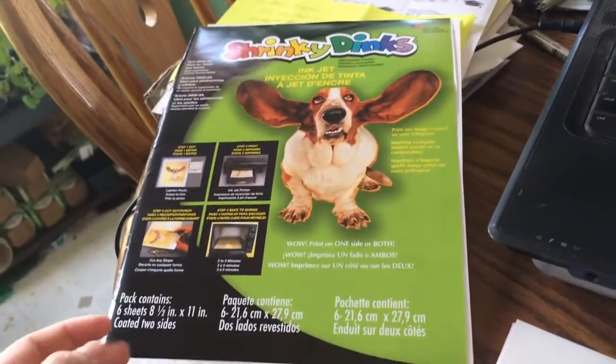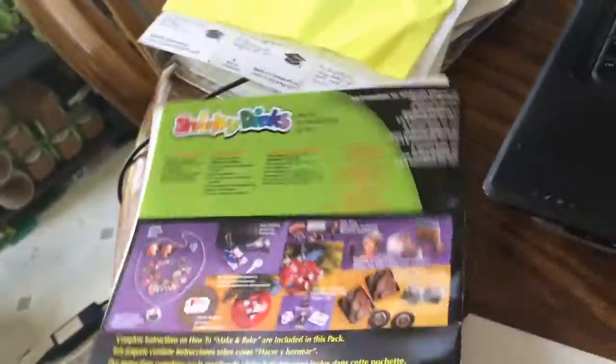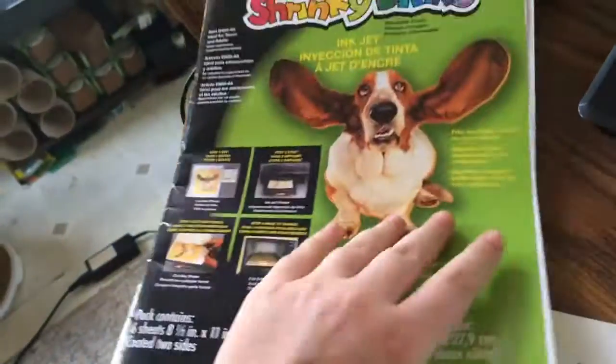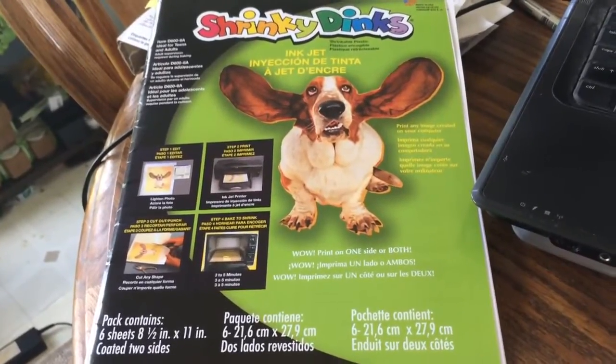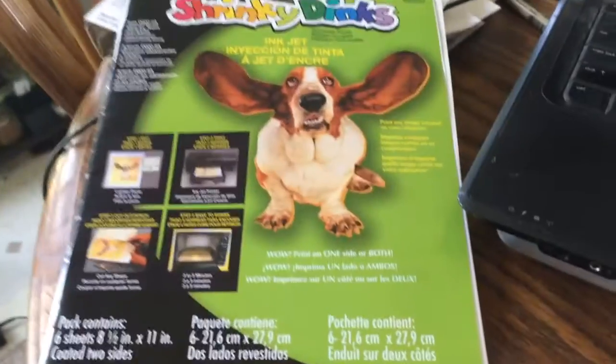If you're not familiar with Shrinky Dinks, they are a plastic that when you put in the oven they shrink. You can use them to make numerous little goodies. These are actually going to be for some products in my Etsy store. You can find me on Etsy — The Wayward Geek. I might put a link in the description. But anyway, back to what we're doing here.